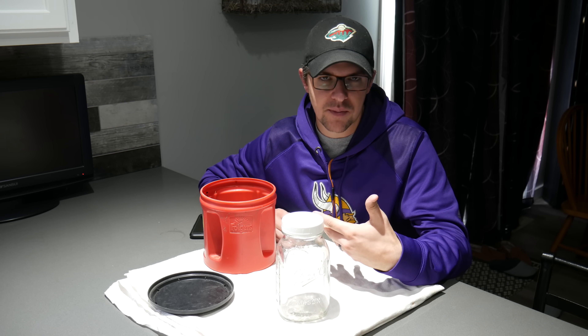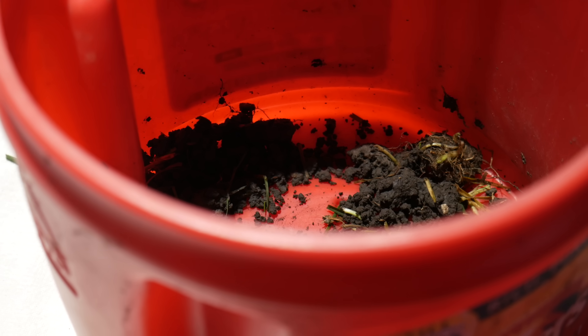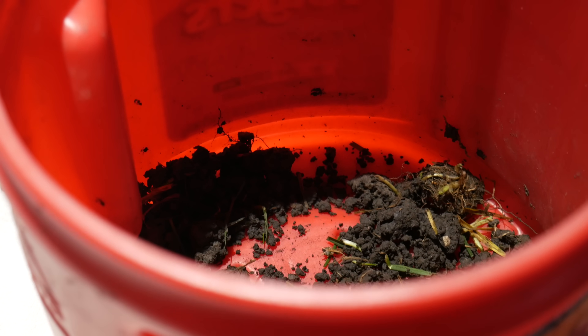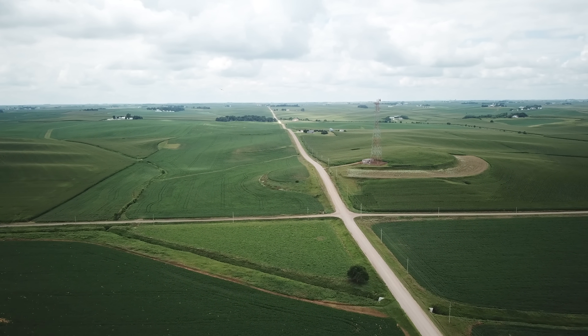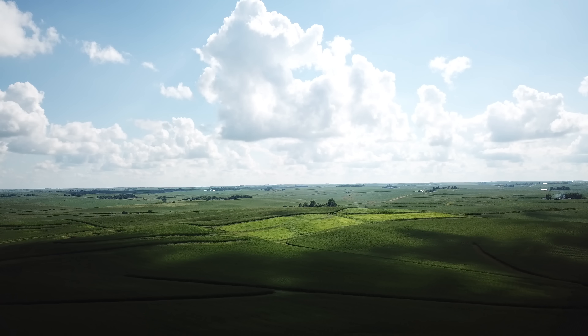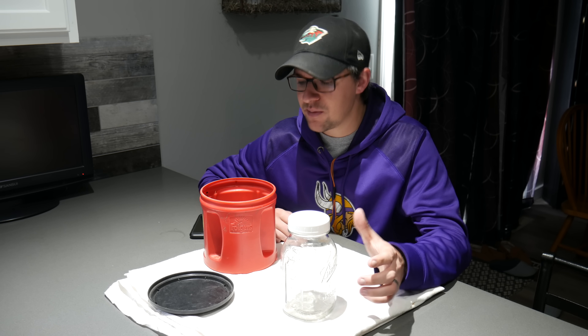I pretty much know from looking at my soil that there's a pretty good amount of clay in there. Iowa has very good soil and there's pretty much a reason why the whole state is covered with farm fields — our soil is very good for growing in general. So I'm just kind of curious to see the composition of the soil here and I thought it would be a fun test to kind of get us going on focusing on the soil.